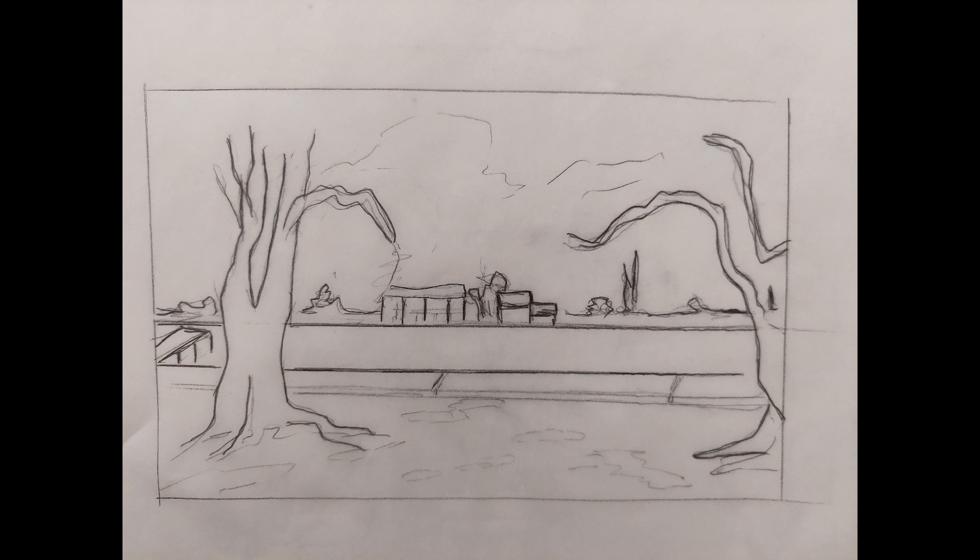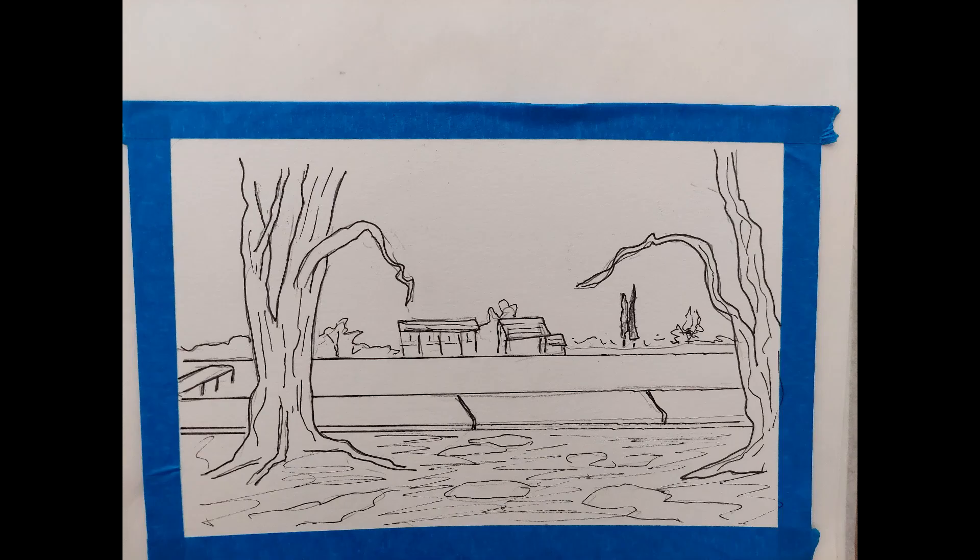I did my drawing on tracing paper and then transferred it to 140-pound watercolour paper. I tore the edges and taped them with masking tape to give me a nice border. I always do a pencil sketch and then go over it with pen. Once you erase the pencil lines it looks very clear — no tracing of pencil lines left — and then I do my watercolour on top, because it's a micron pen and it's colourfast, so you don't get any pen bleeding into the painting.